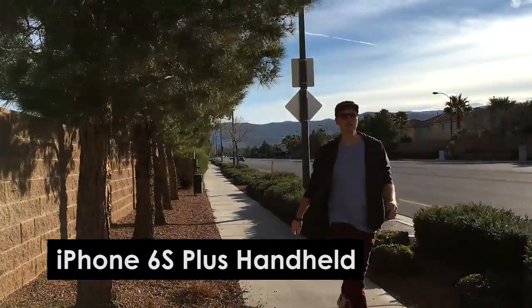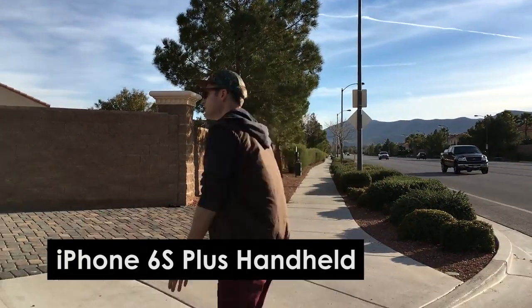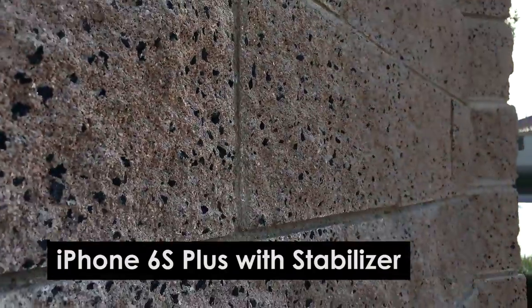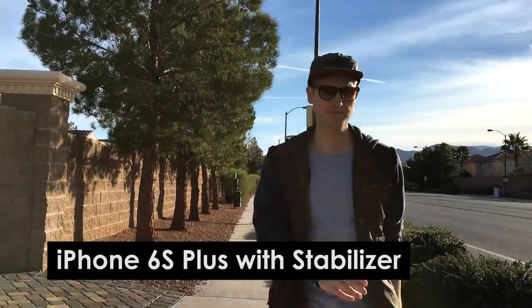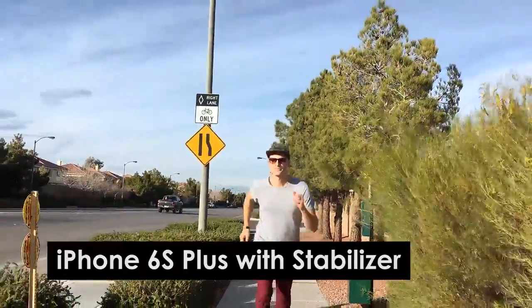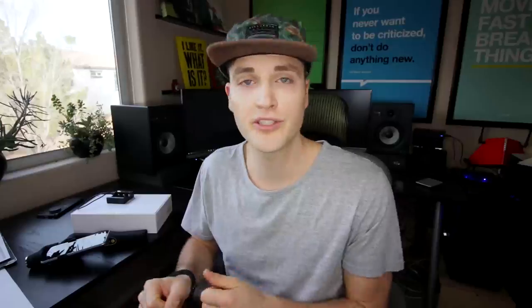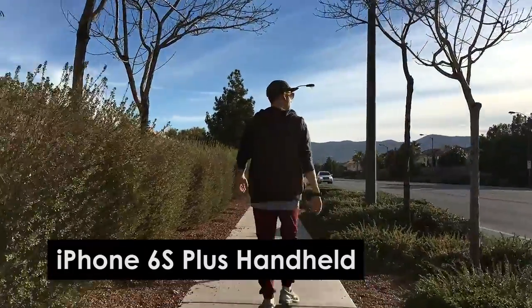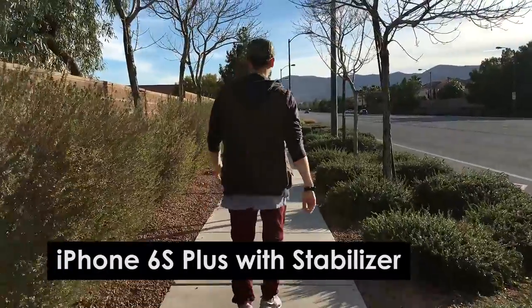We shot some example footage. Here you can see this is an iPhone 6S Plus — the larger version — which has in-camera image stabilization. First you can see it handheld, and then we threw it on the stabilizer and shot with the MaTOP doing some stabilization. This shot comes out from behind the edge as I walk towards the camera with Omar walking backwards. We also tested a running shot — running backwards handheld on the phone, and then running backwards with the MaTOP stabilizer in action. We also did a shot of just walking forward, with Omar behind me filming — handheld on the iPhone 6S Plus, and then stabilized on the gimbal.